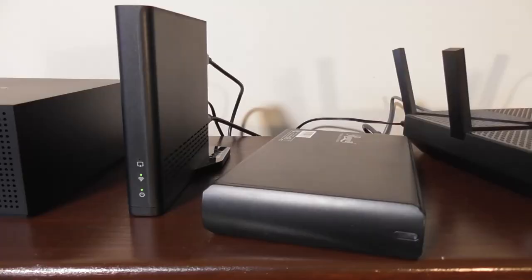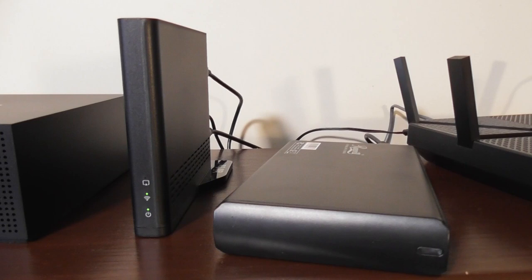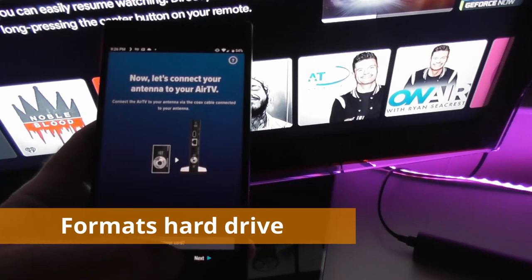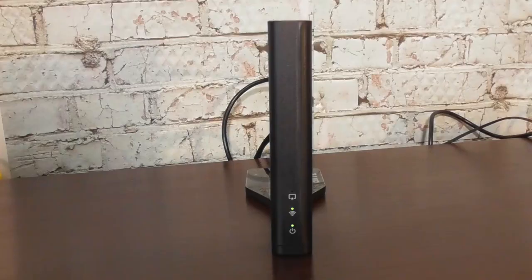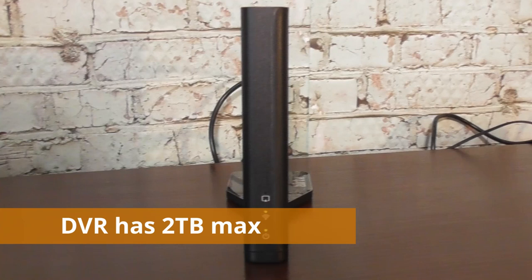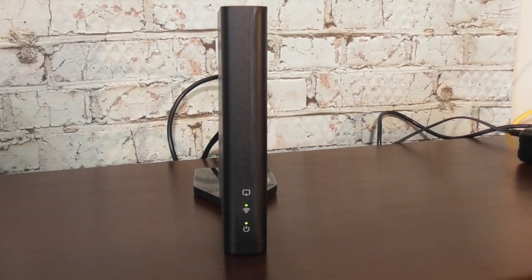A couple of quick things to note about connecting a hard drive to the AirTV 2: the Sling TV app will prompt you to format the entire hard drive, so do not use a drive with data you want to keep. Regardless of drive size, the AirTV 2 will only use up to 2TB of hard drive space, so don't buy a 4TB drive expecting to build a massive library.